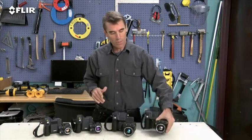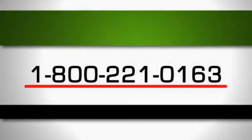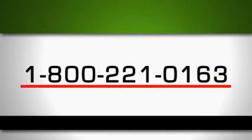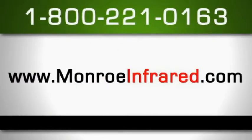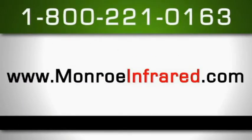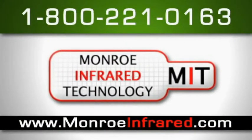Now if these are the kind of high-performance and high-resolution thermal cameras that you've been looking for, you definitely want the T-Series. Call us today at 1-800-221-0163 and we look forward to serving you soon.